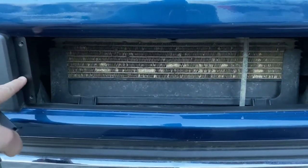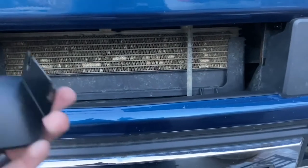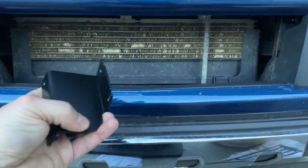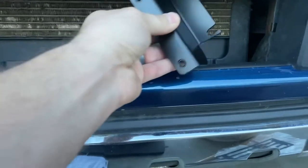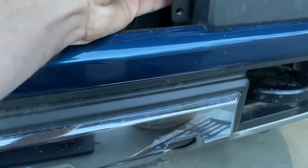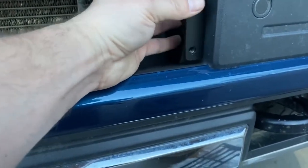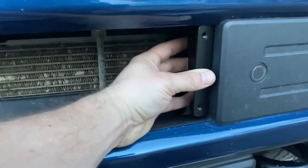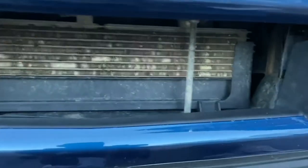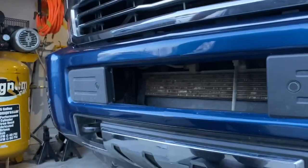I have the passenger side bracket on, just loose. There's really only one way to put these on — looks like the part with the radius on the bottom corner is the bottom. Once you get the bolts loosened up enough, you slide this on and get those tight. I'm going to dry fit the grille — just leave it loose — to make sure the grille fits in the hole locations of the brackets.